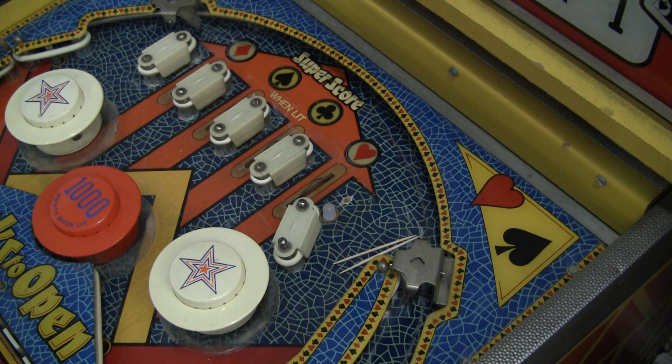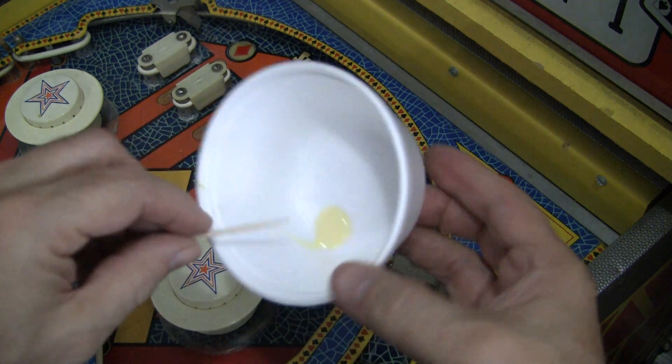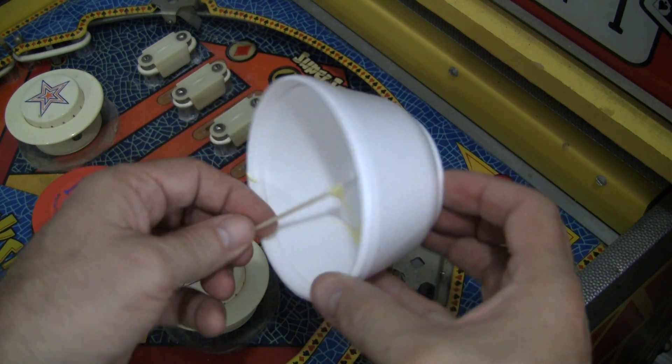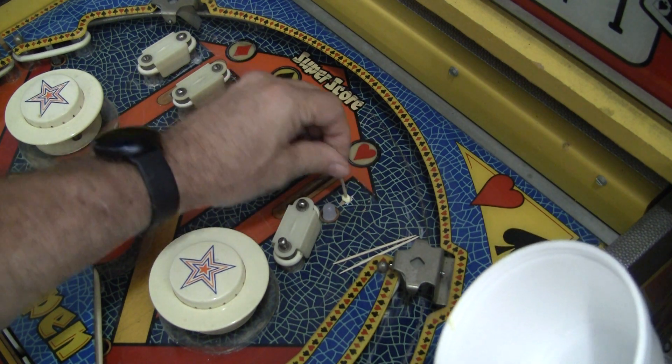Put a little bit of glue in a bowl like that. Take a toothpick and cover it with glue. Get it all coated like that, and then stick this down in there.